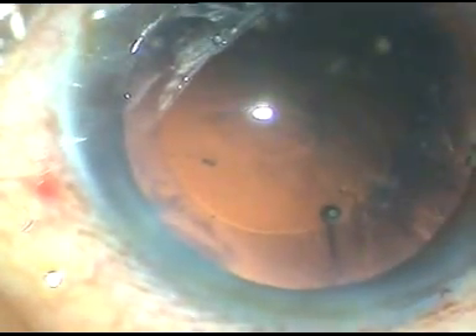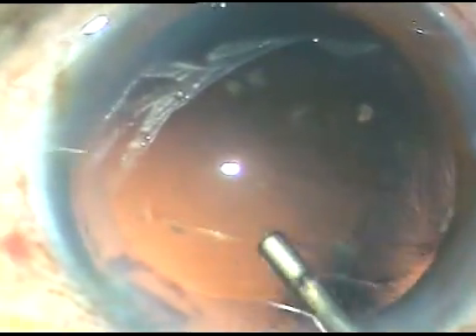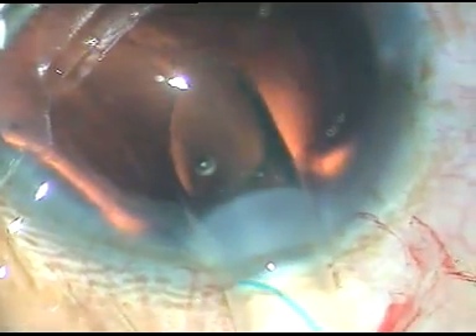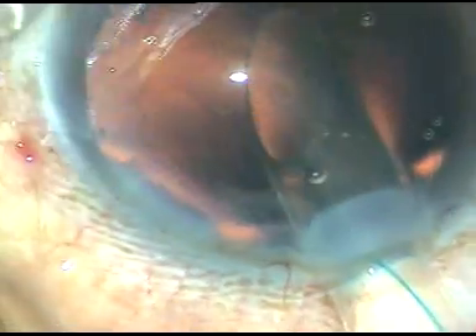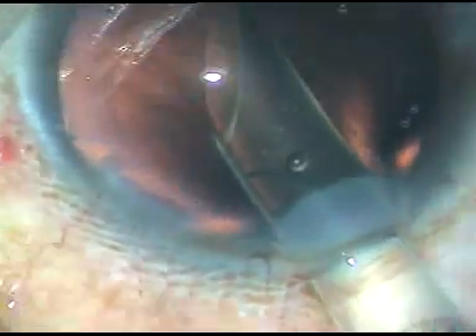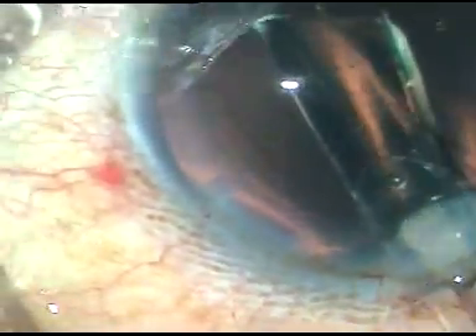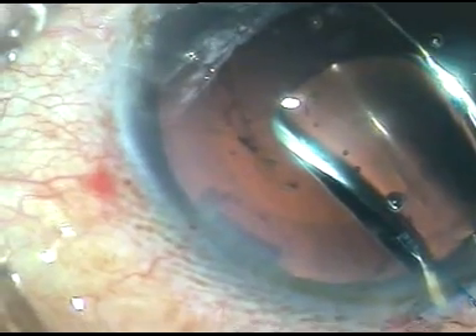Now I inject viscoelastic substance and implant a foldable lens. In this case it is a multi-piece hydrophobic acrylic foldable intraocular lens. The leading haptic is going into the bag, and the trailing haptic is held with Macpherson's forceps and placed in the capsular bag.